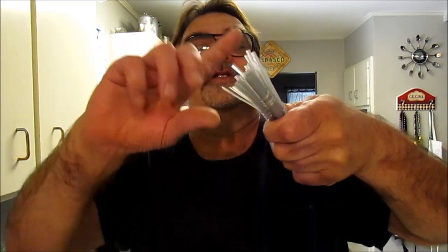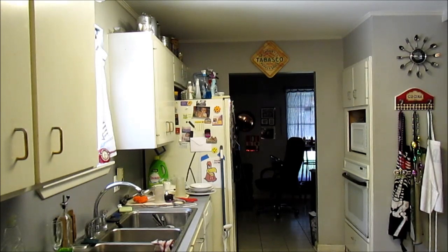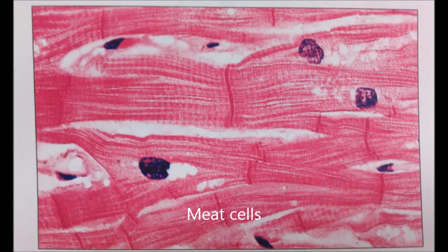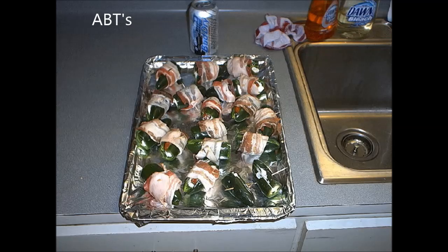Tell your friends about JB, thanks everybody for watching, hope y'all learned something. Till next time — oh wait, one more thing: ground meat. What is ground meat? They take these cells and just grind them to pieces, just cut cut cut the heck out of them — that's your ground meat. So if you're new to JB's channel, I do all kinds of stuff not just barbecue, like desserts and all kinds of Cajun things.